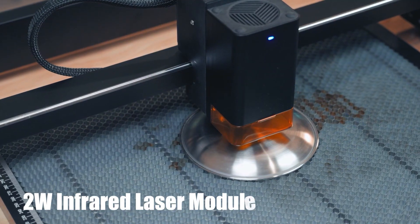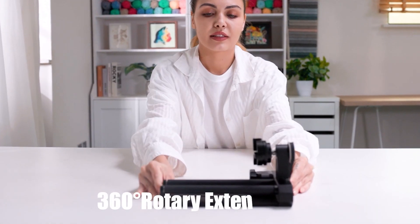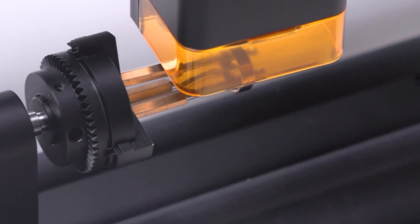2 watt infrared laser module, 10 watt blue laser module, 360 degree rotary extension set.